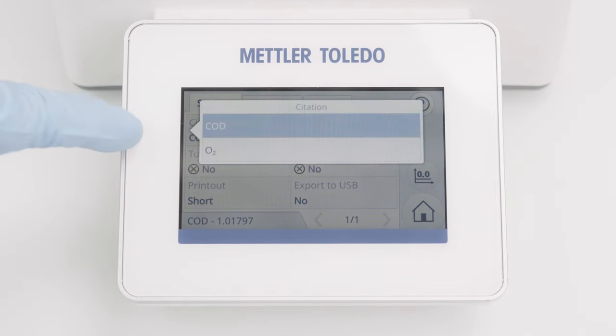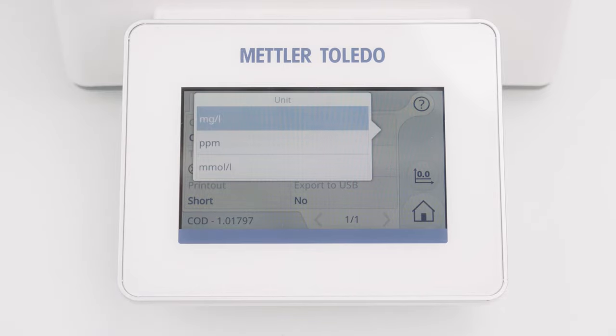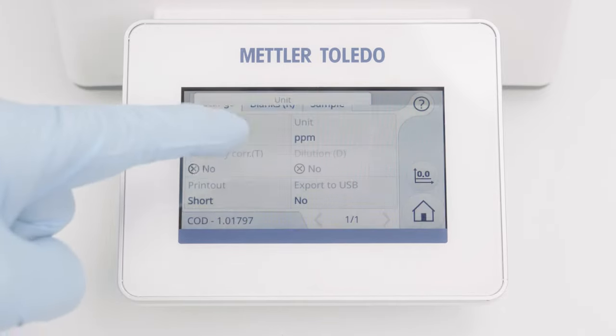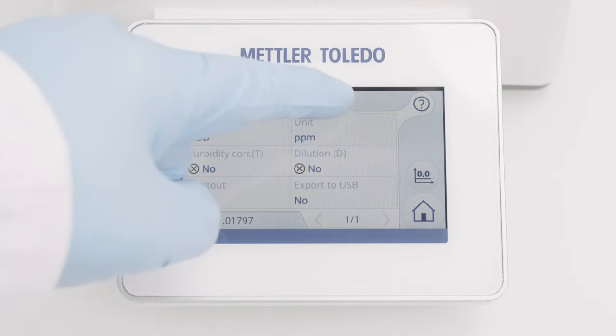In the Settings tab, I can define the desired citation, the desired unit, and other test kit-specific parameters. Now the method is ready to use.